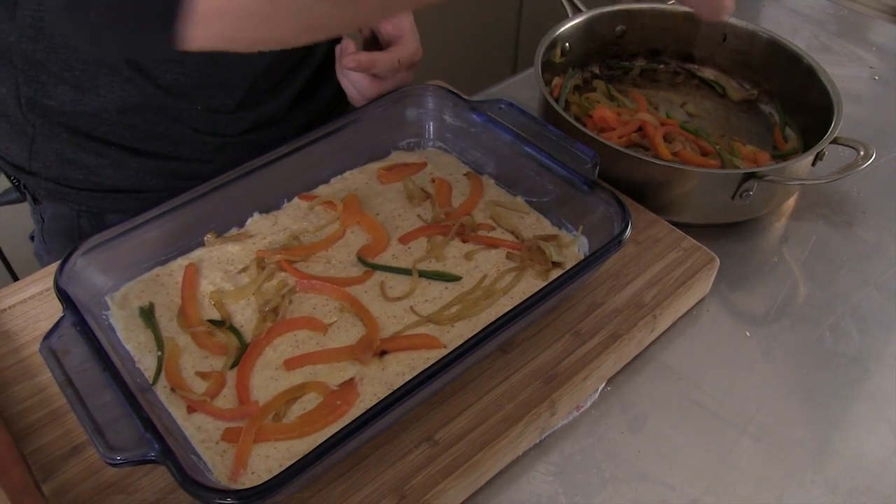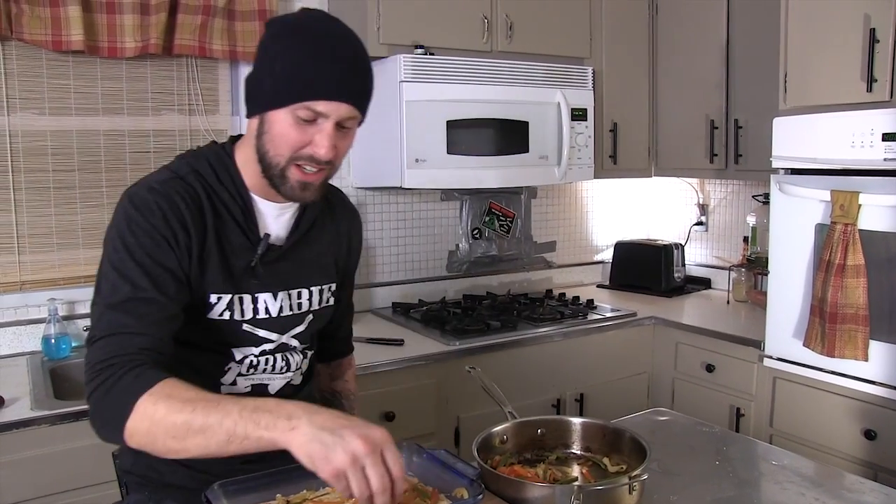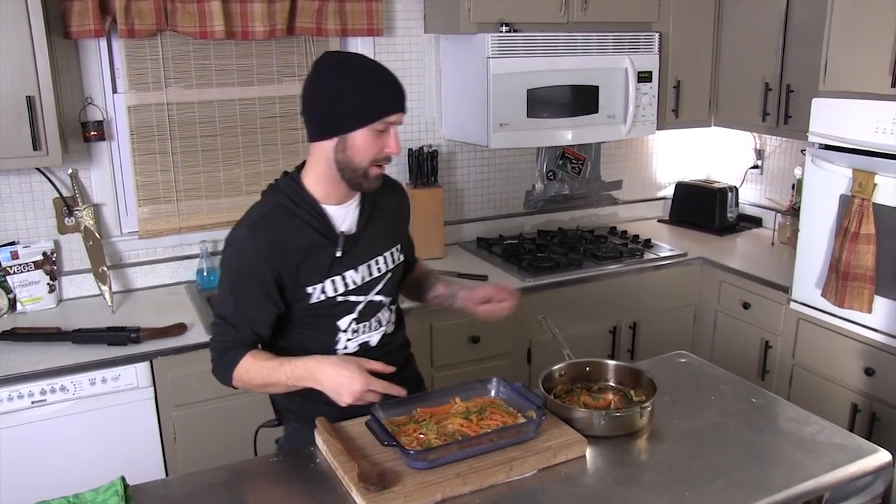Oops, I did it again. Make sure your oven is up to 400 degrees Fahrenheit. Look at that party going on right here. Now we just have to pop it in the oven for 20 minutes.